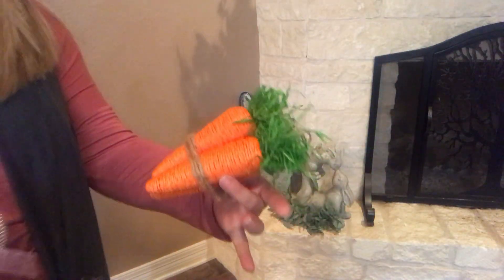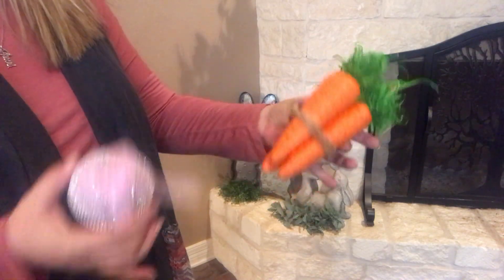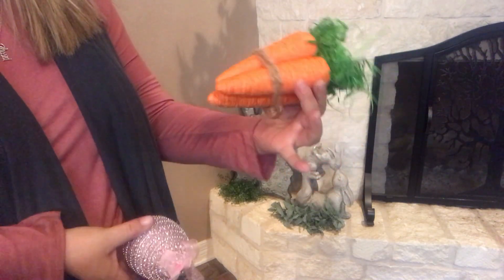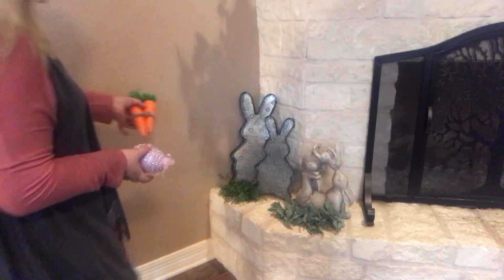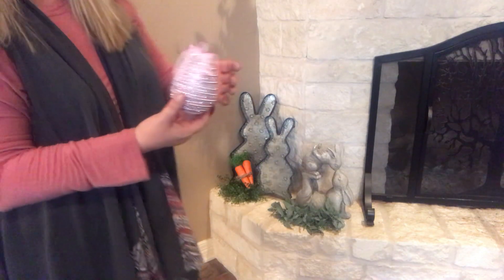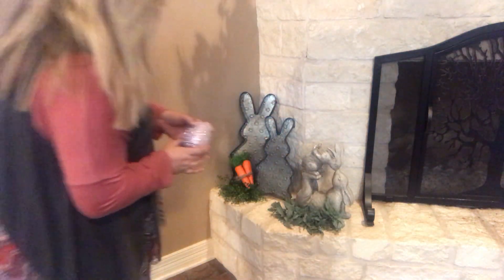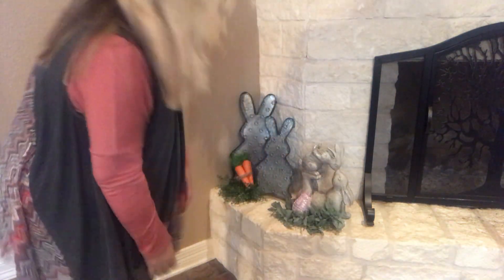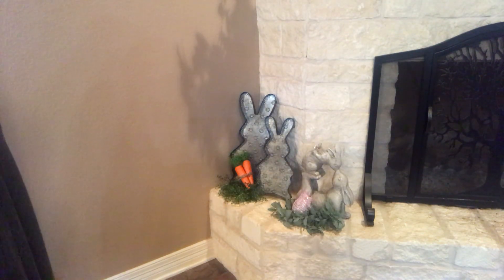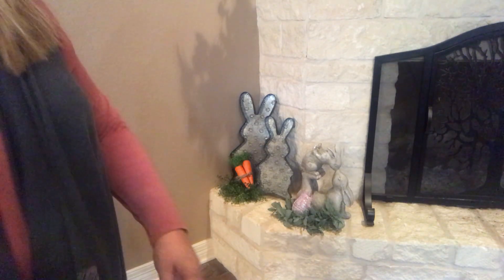Then I've got my bundle of carrots — this was in that box I told you I had to cut the tops off of. I took some of the string from across the top and just wrapped it around three carrots to make it look like a bundle and set it in there. And then one of my eggs from Ross — it's got all the bling on it — I just set it in there to give a little splash of color. I like it for now; I may change it — I'm always changing something.